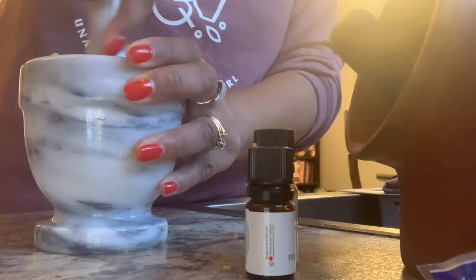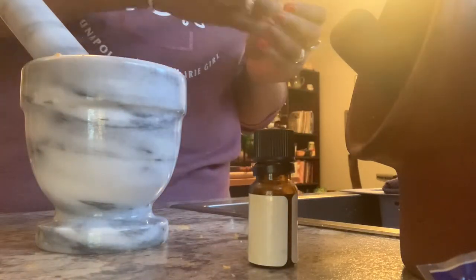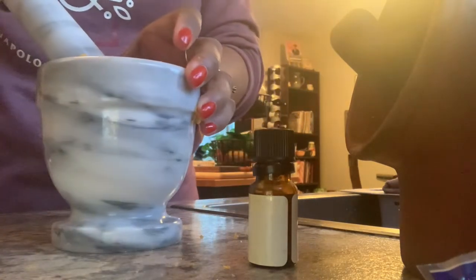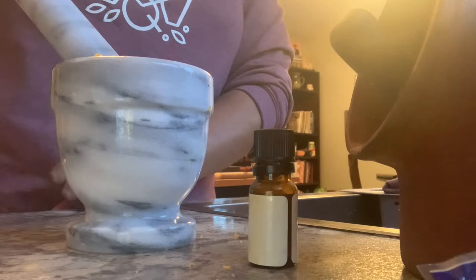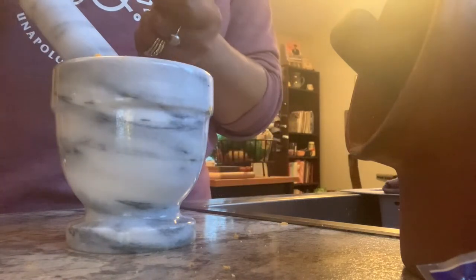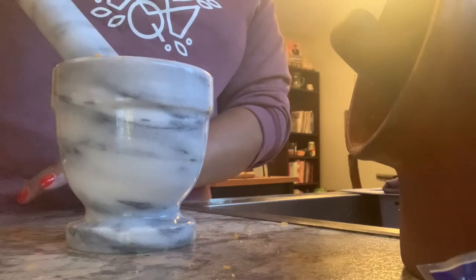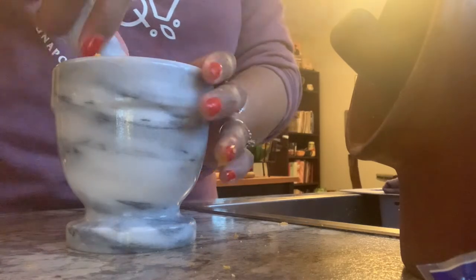Cloves are to represent something that you really want to attract this season. And you can see there I also added frankincense just to enhance the smell of your little candle setting. I use clove oil as well as ground clove in with my mixture, and then I really grind it all in with my mortar and pestle.